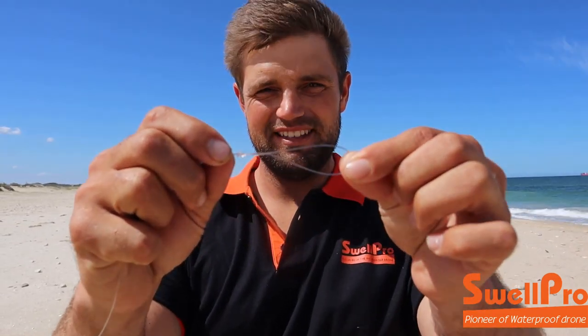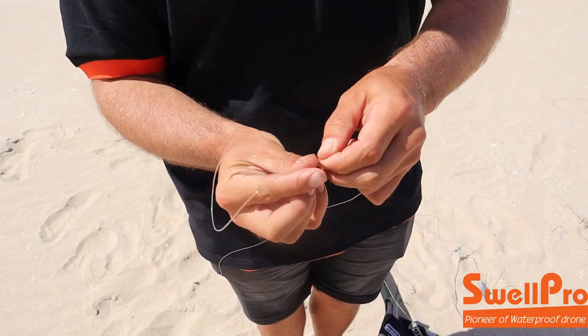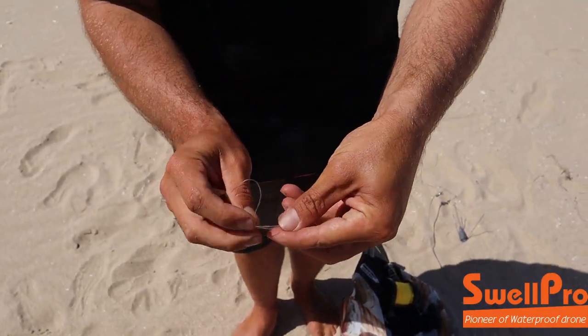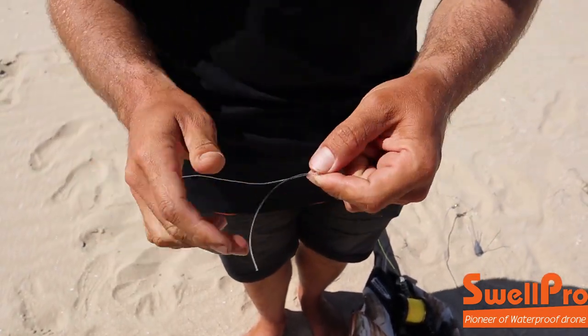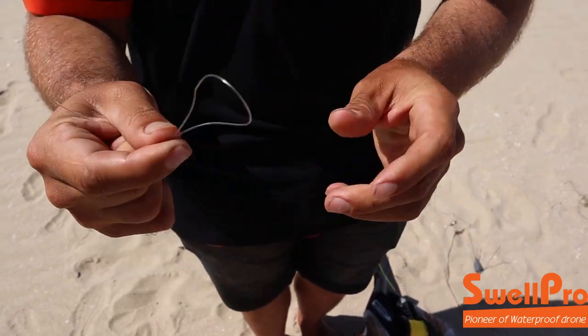Secondly, what we're going to do is we're going to make a little loop knot like that. Very easy to make — I'm going to show you quickly. On the other end of it you're going to take your line, fold it double, then run your finger down both ends. You're going to fold it over and wrap it just twice around the middle, pull it tight. Make sure you cut that tag end off. There's your loop knot.